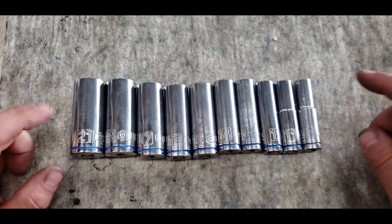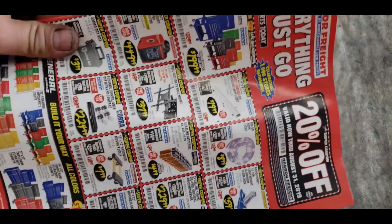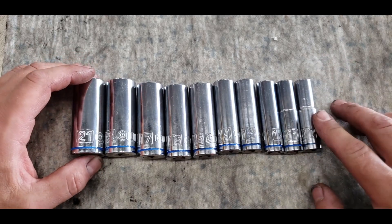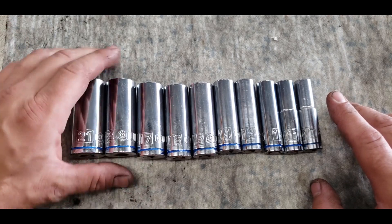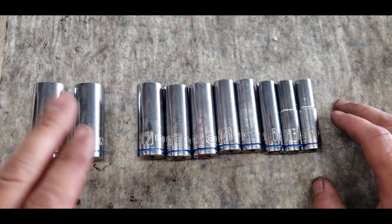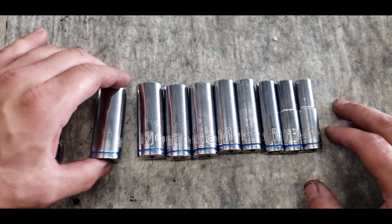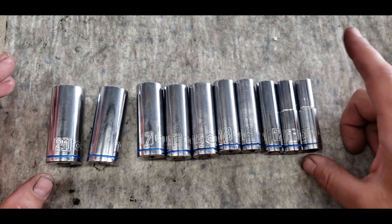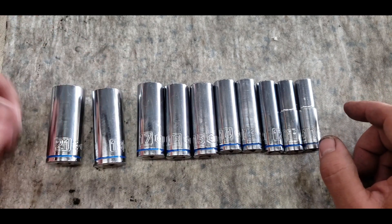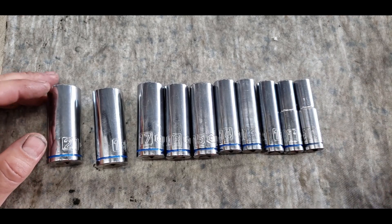Here we have the basic set that you get — with a coupon it's about 10 or 11 dollars. The set includes 10 through 17, then 19 and 21. It's not a complete set; 18 and 20 are missing, probably because they figure you can use a three-quarter on an 18 pretty safely, especially in six-point. As you can see, some of these I've used more than others over the past couple months, and overall I'm fairly impressed.